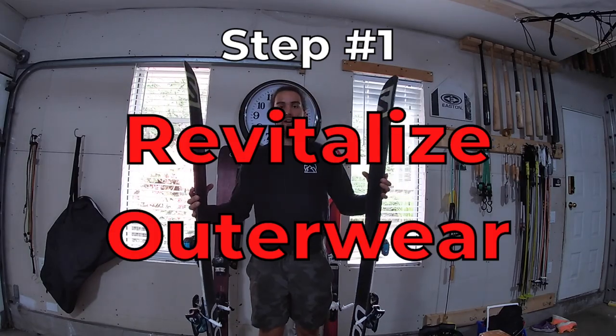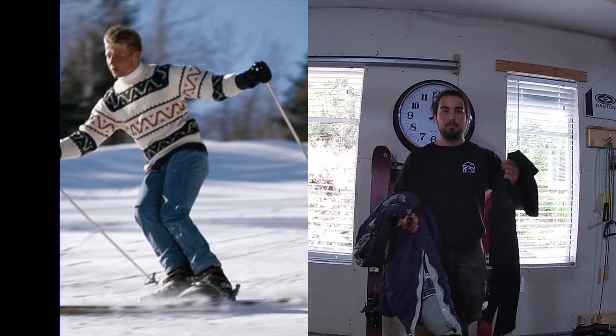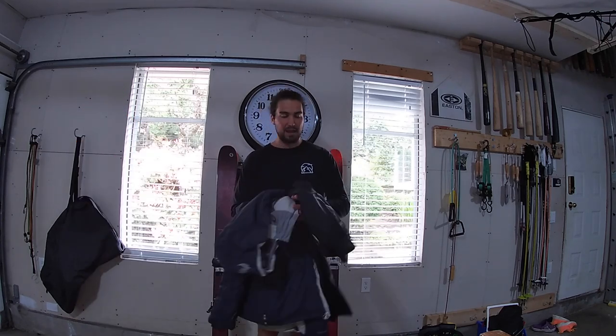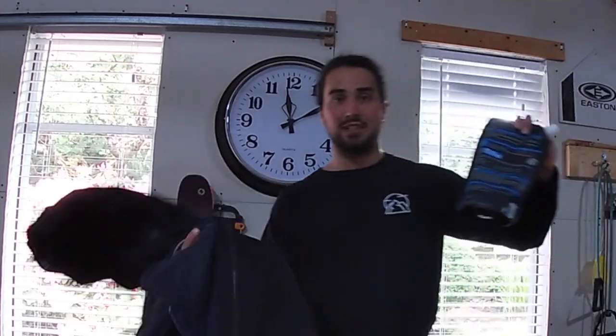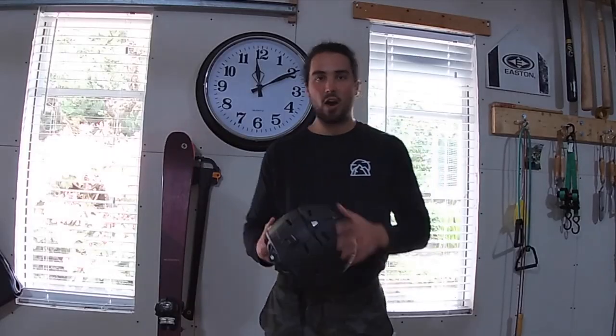The first thing you want to start with is your outerwear. Most of us skiers and boarders wear some sort of waterproof or relatively waterproof jacket and pant combo. Over the course of the season, jacket and pants get super dirty — oils and dirt make the waterproofing work less well. All you need to do is wash it with some sort of gear-specific tech wash. I always use Nikwax, or you can use another one called Grangers. Find a gear wash, read the instructions on the back, and read the care label on your gear. Mix those two together and you're going to have freshly waterproofed gear.